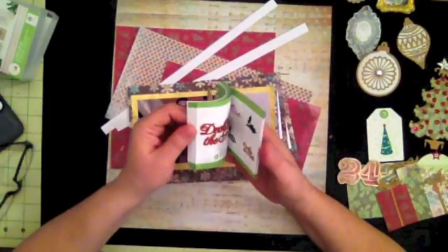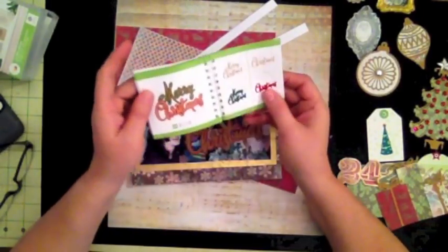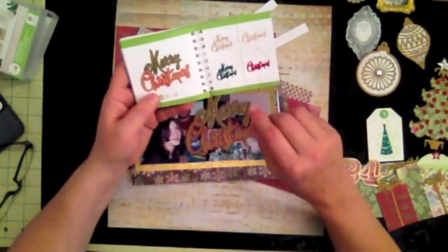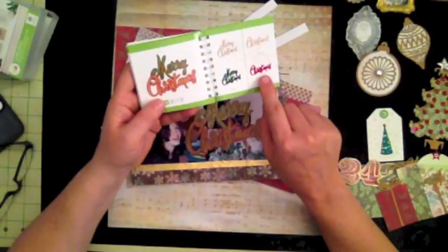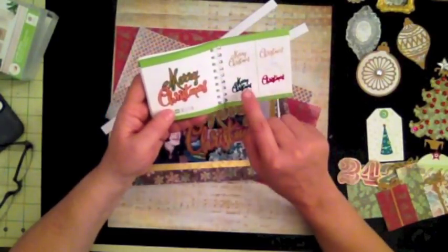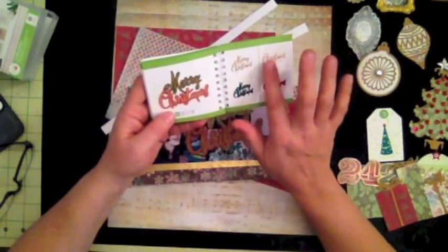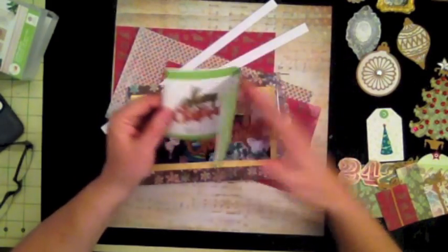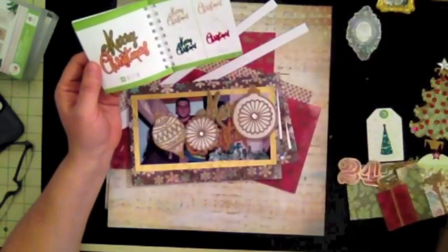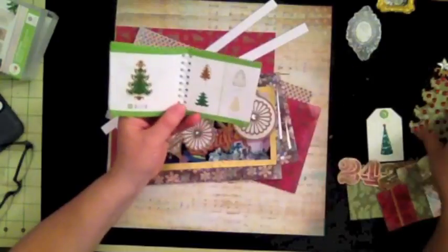For the Merry Christmas title I used that cartridge cut and just cut the red layer, then the green layer, then a gold layer — I did not cut an extra gold layer. For the ornaments I made very simple ones, and for those I also used the Christmas tree cut.